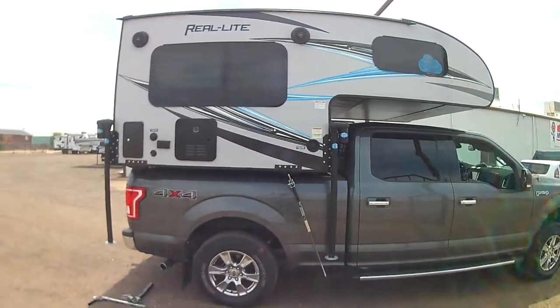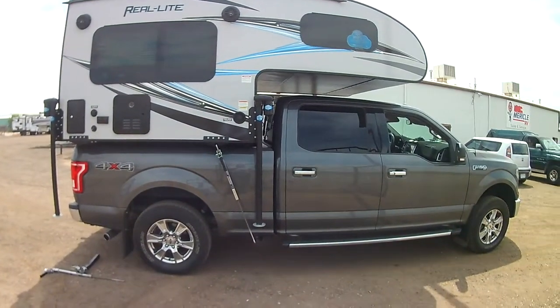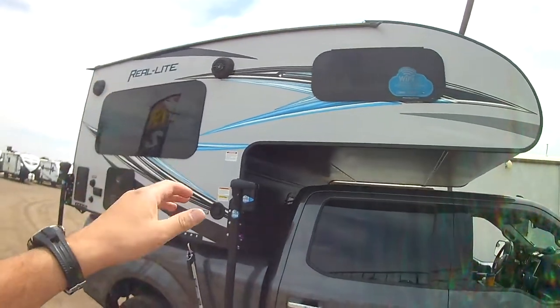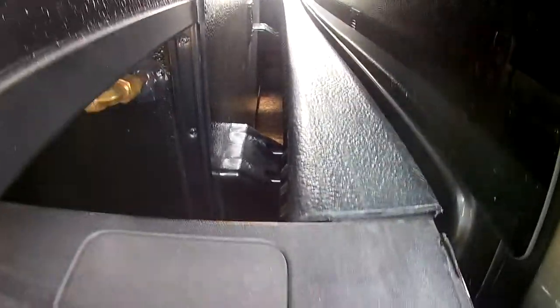So this is on an F-150 short bed XLT, a really beautiful truck our customer has here. This is an 1805 Palomino Real Light. Just wanted to give you an idea what it looks like on the truck. You've got the bumpers here, kind of providing some space. You can see the wood platform that's built, and that's just to give it some stability and some height.